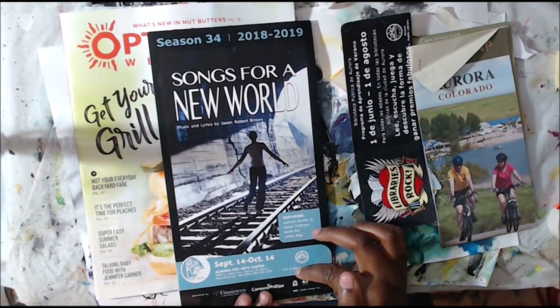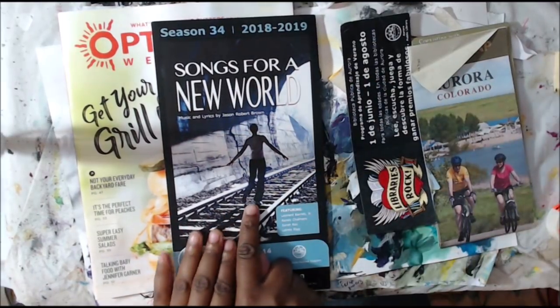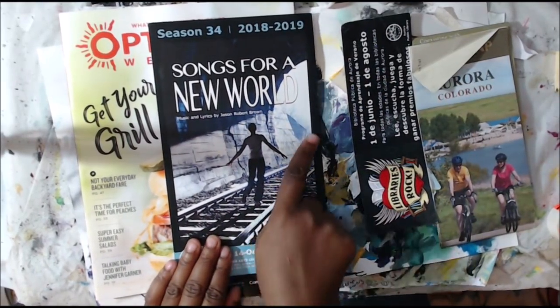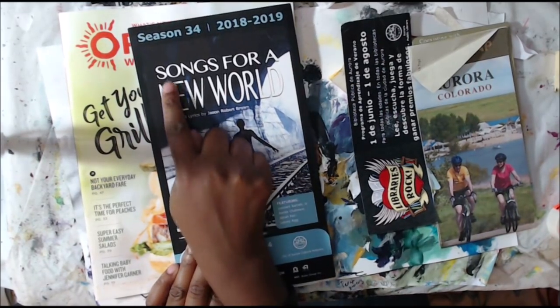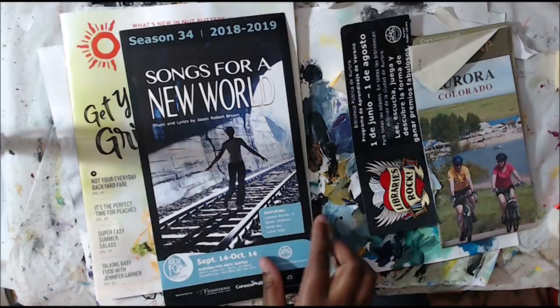So this is a show that's coming to the Aurora Fox Theater, and I love this image of this person on the railway tracks. I would totally cut that out, and then maybe I could even use the word or something like that. So very cool, very powerful image.